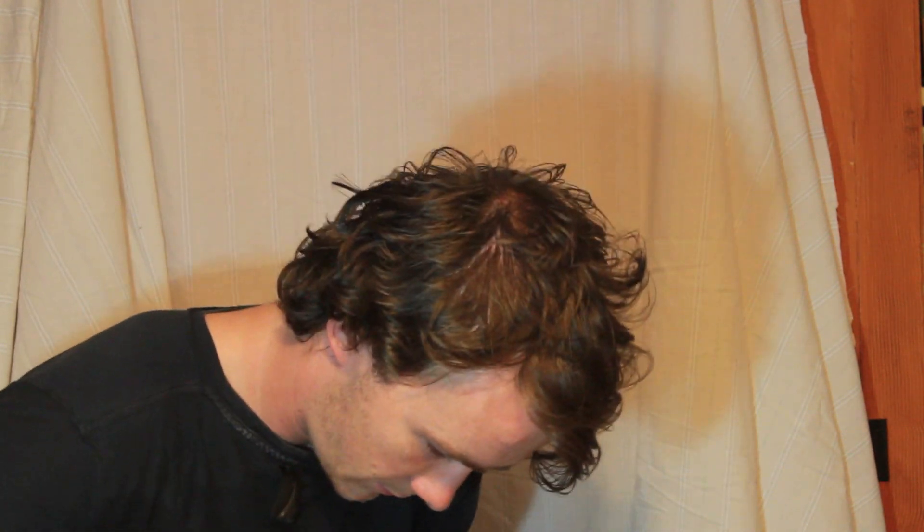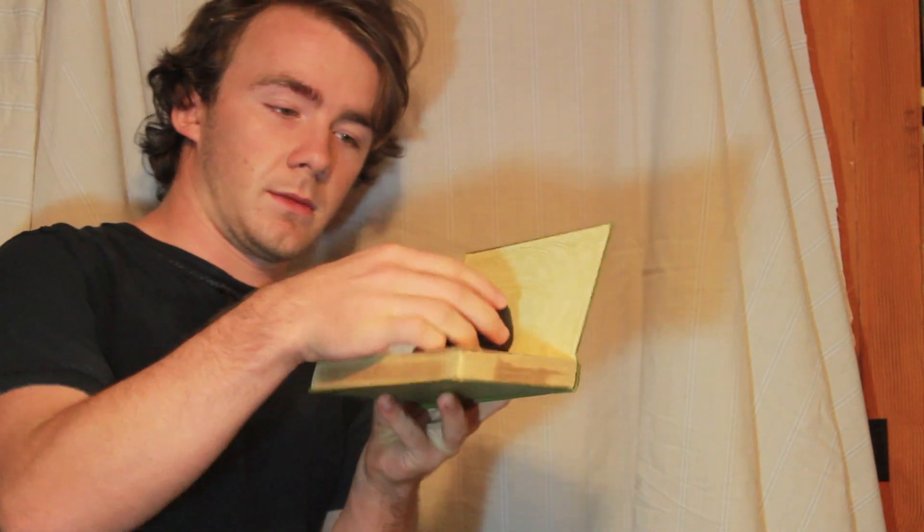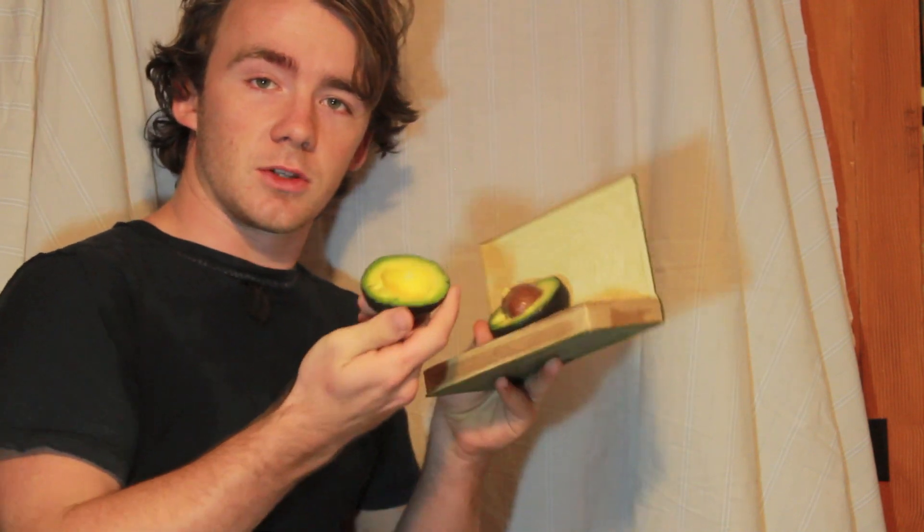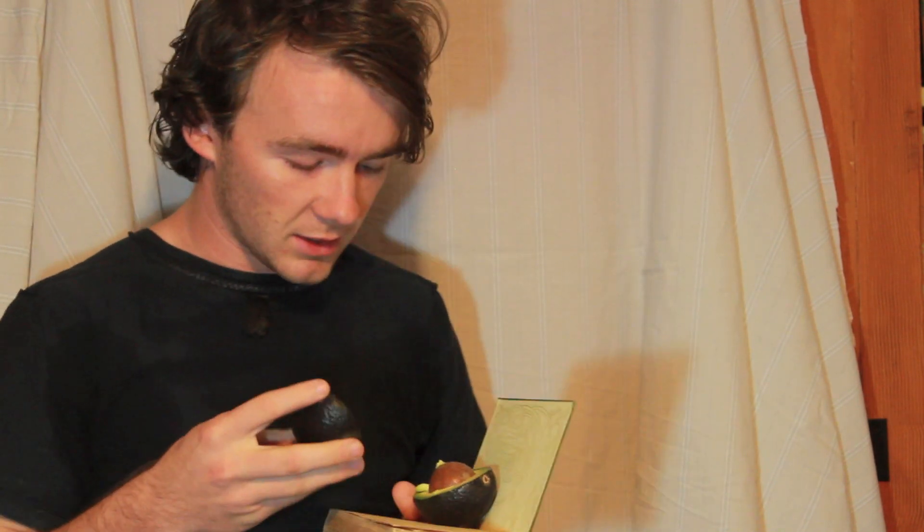Nice. So I'm going to just sort of squeeze it. And it worked out. So that's how you cut an avocado using just a book and no knives, because you didn't have any. I didn't have any — I told you guys before that. I didn't have any knives, so I just cut it using a book.